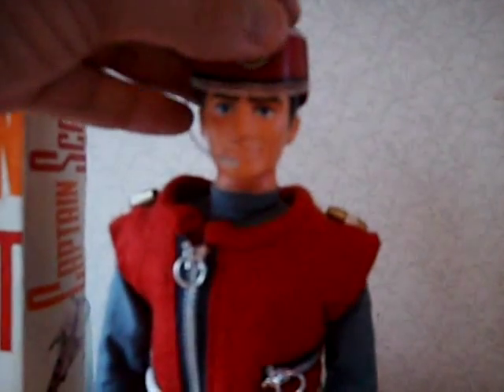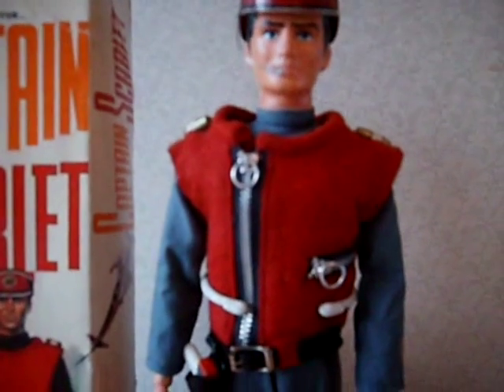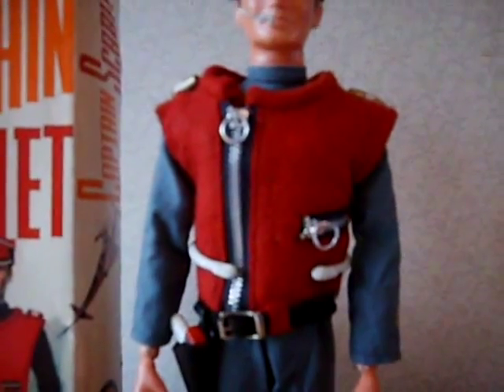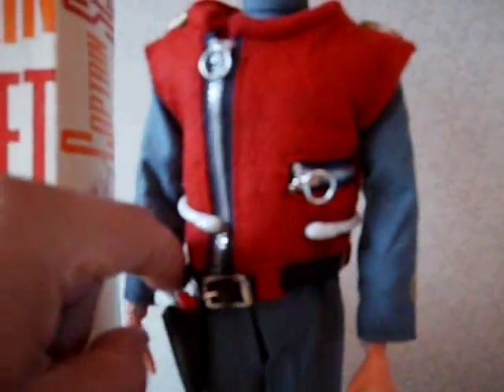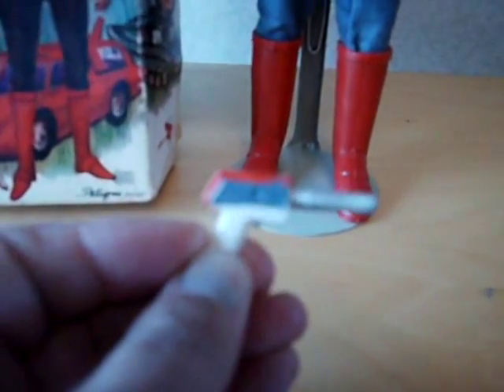So I guess it was sculpted specifically to look like the puppet. The costume is very nice — a felt tunic with proper zips that work on the pocket and down the front. Let's get his pistol out of his belt. It's a very authentic pistol; it should be silver and not grey on the body, but the shape is pretty much bang on.